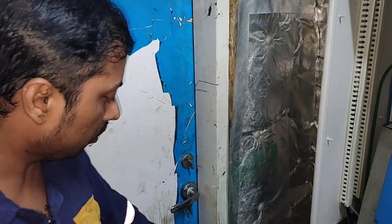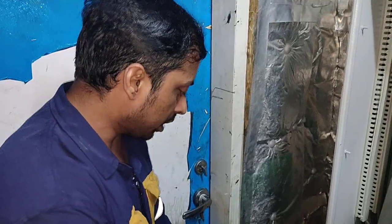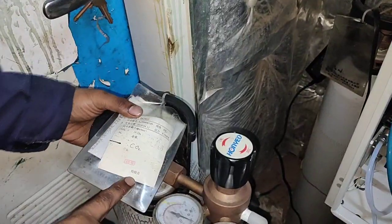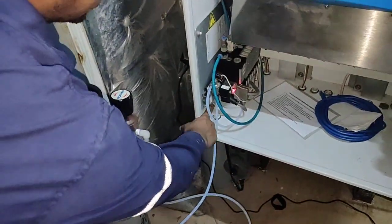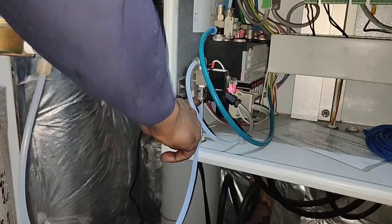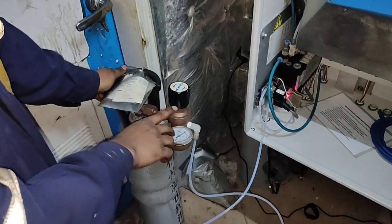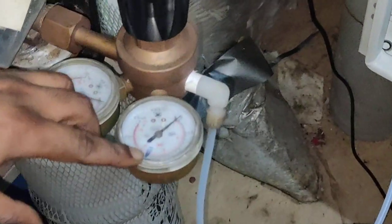Now I am going to show you how to do the span gas adjustment. First, I am showing you the CO2 gas calibration — how to connect the CO2 bottle. Here is the hose, and here is the connection where you can connect it. There is the pressure gauge. Whenever you start, the pressure should come up to 3.5 bar.